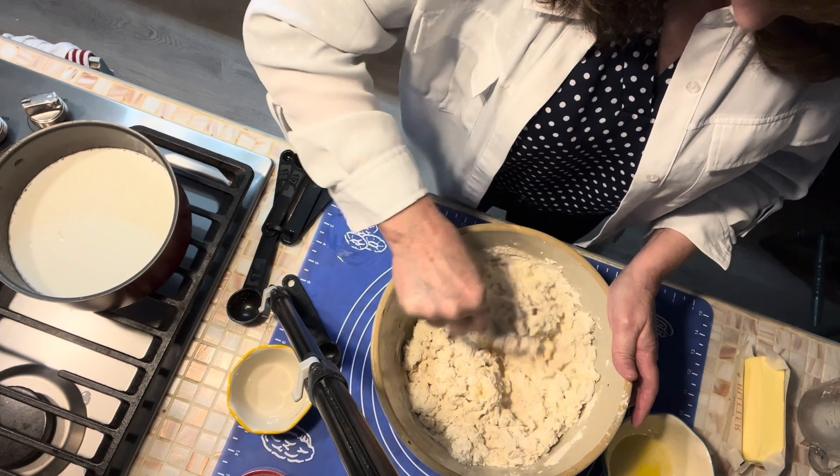Our cinnamon raisin bread is ready to go into the oven — we've got a good rise on it. We'll put it in at 350 degrees. Our first bread is out of the oven: the raisin bread took 45 minutes at 350 degrees. Let me hold it up where you can see a good view of it. Beautiful loaf of bread.